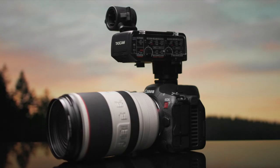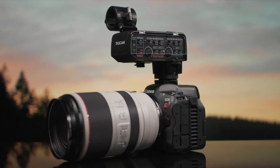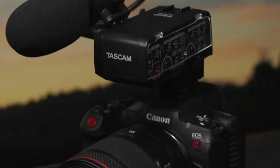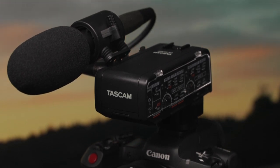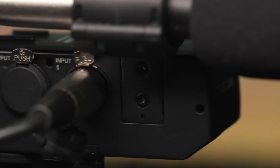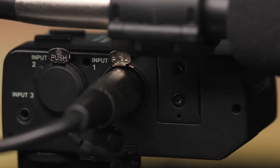This last accessory is especially important as it allows the compact R5C to have professional XLR microphones connected to it, something that is sure to excite anyone who has struggled in the past to record professional audio on similarly sized cameras.